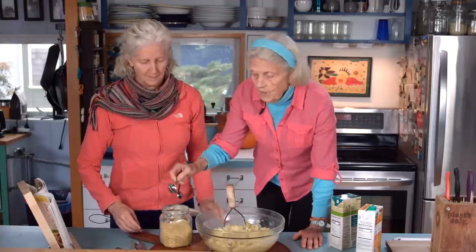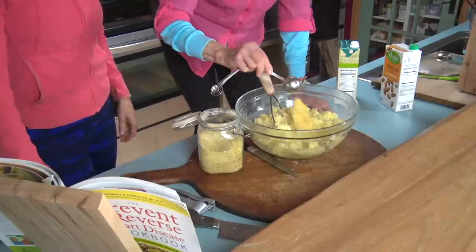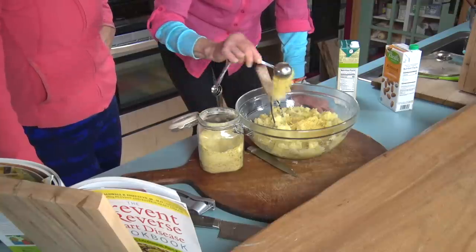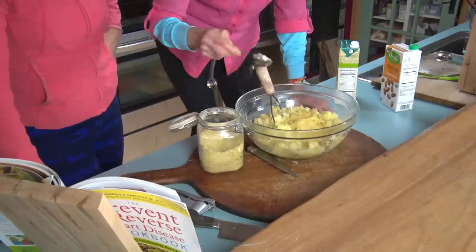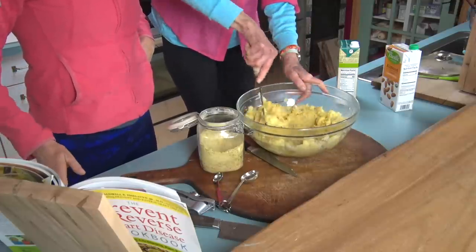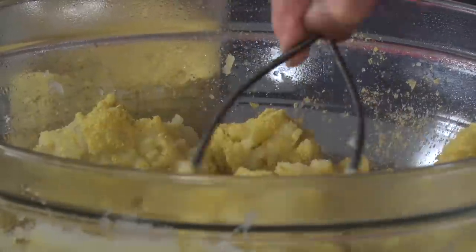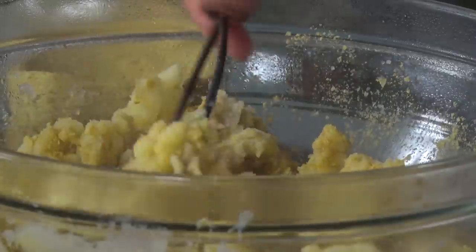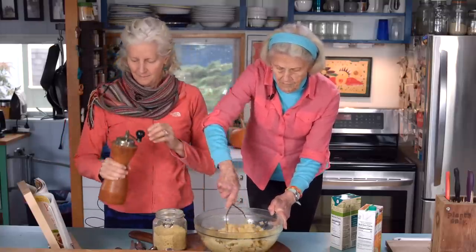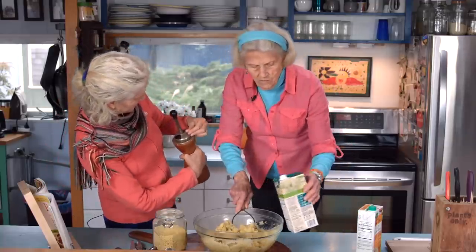Now comes the trick: per potato, I'm going to put in one tablespoon of nutritional yeast. I have six potatoes here, so I'm going to put in six tablespoons. The thing about nutritional yeast is that it kind of makes the potatoes dry. We also need black pepper — pepper is a little individual, I love my pepper grinder.